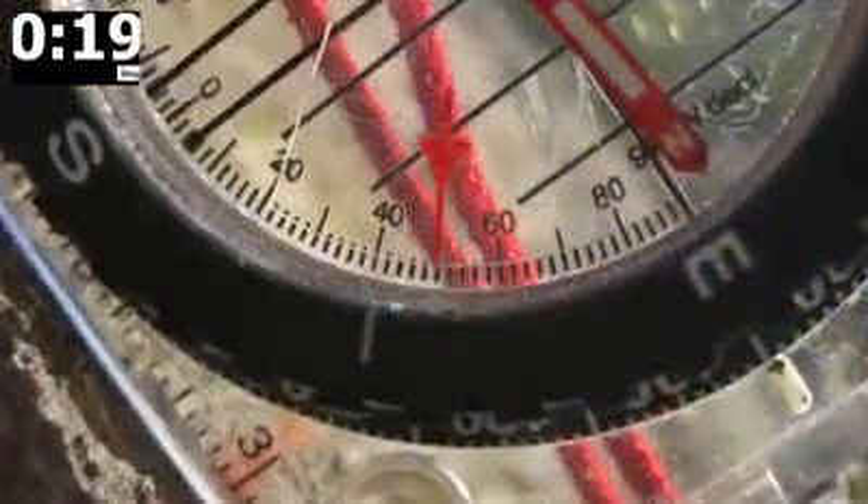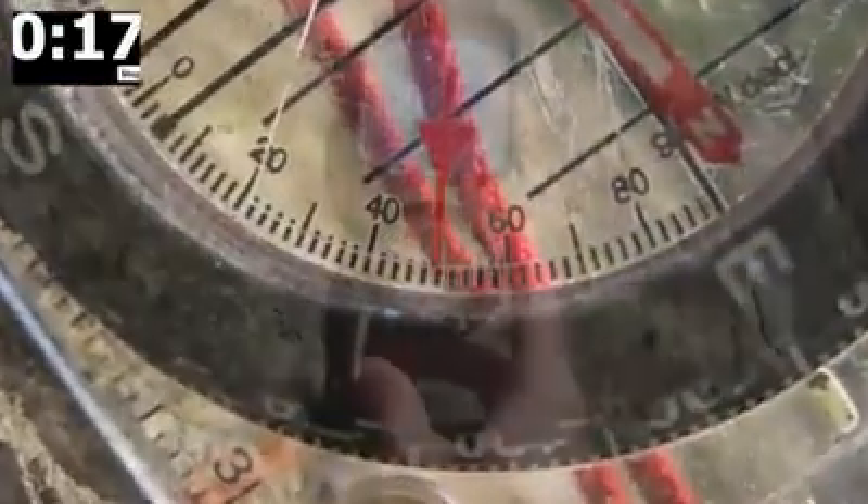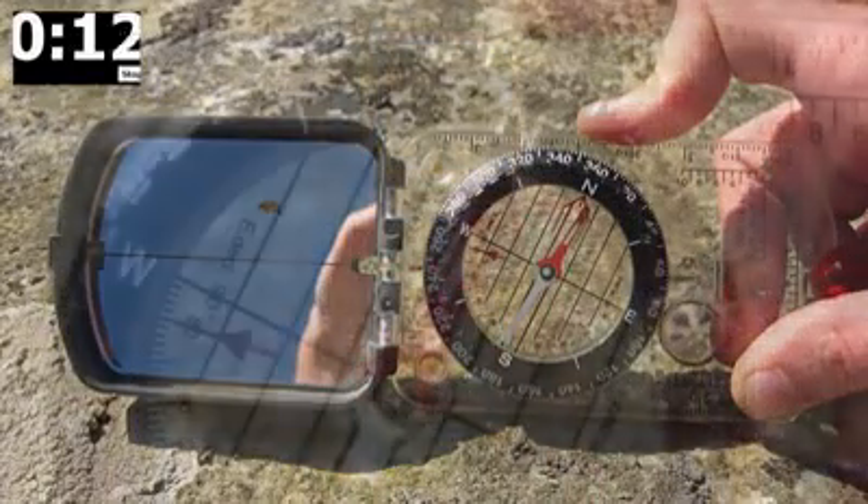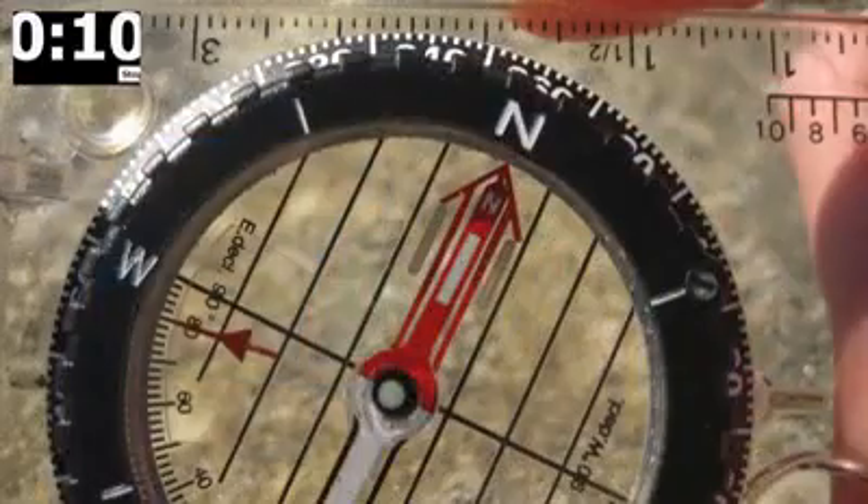Read the dip off the clinometer and record this in your field notebook. Now, reorientate the compass so it is alongside the marked strike line and twist the bezel until the red arrow is aligned with the needle. This is the strike value.